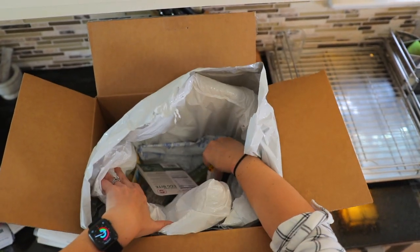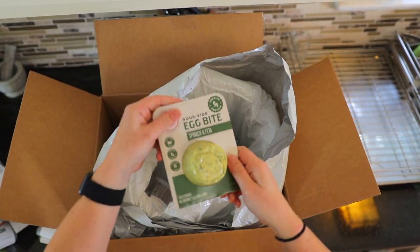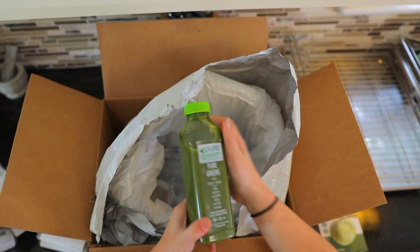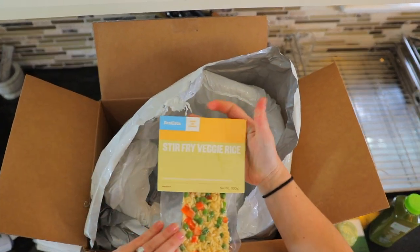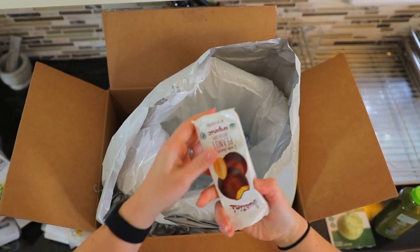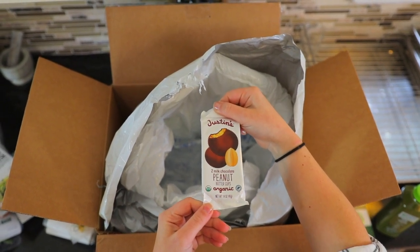We've got some grass-fed beef bolognese with fusilli marinara and steamed asparagus and parm. And we even have some snacks and sides — a perfect bar, a sous vide egg bite, some green juice — a pure green with lemon and ginger — the stir fry veggie rice side, and last but certainly not least, some Justin's peanut butter cups.